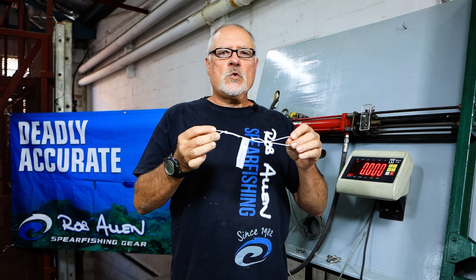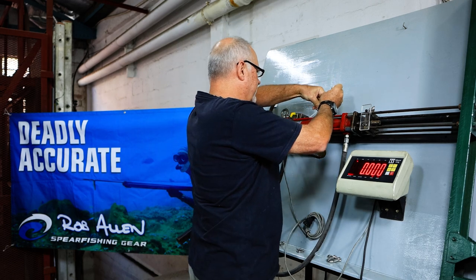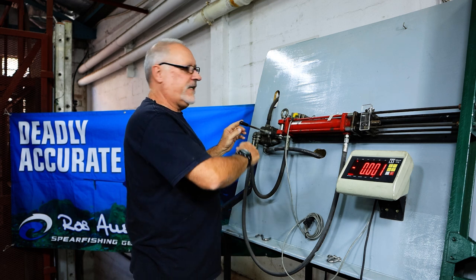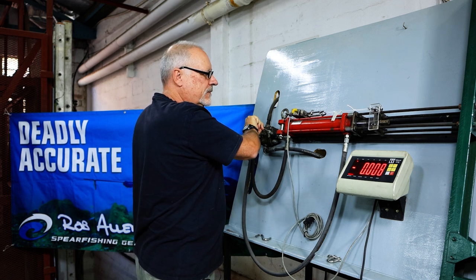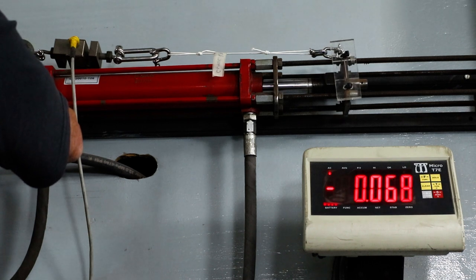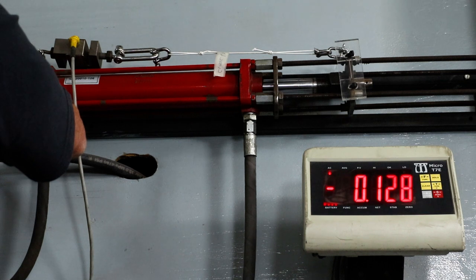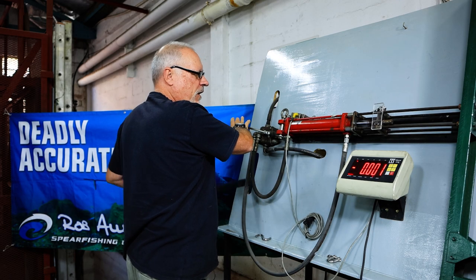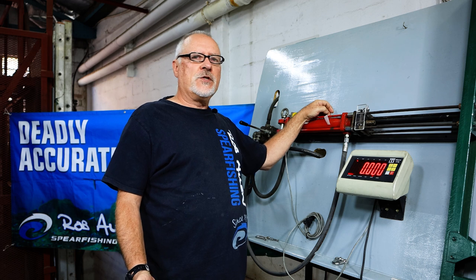Let's get to the knot testing. First one we're going to test, just for a reference, our classic Rob Allen knot. We're ready now with the classic Rob Allen knot and it's still wet. Let's see how that performs. Tensioning up — anything over 100 is good. I think that was 140 plus. That's our benchmark. The previous one, which is our standard knot we use, went at 132 odd kilograms. Let's test the rest.